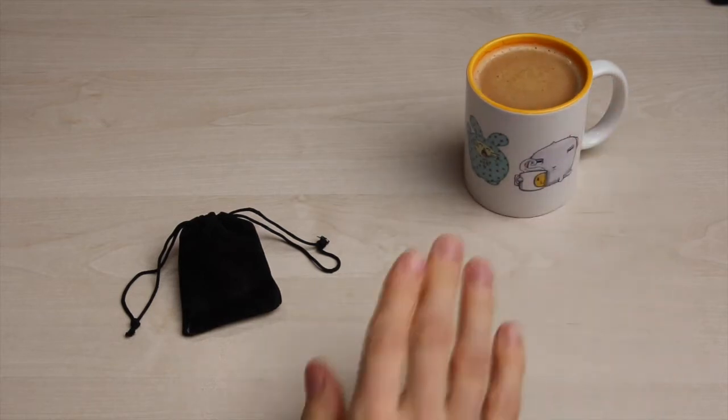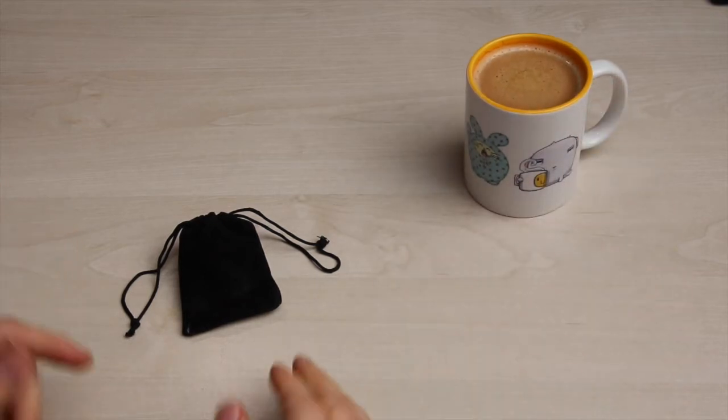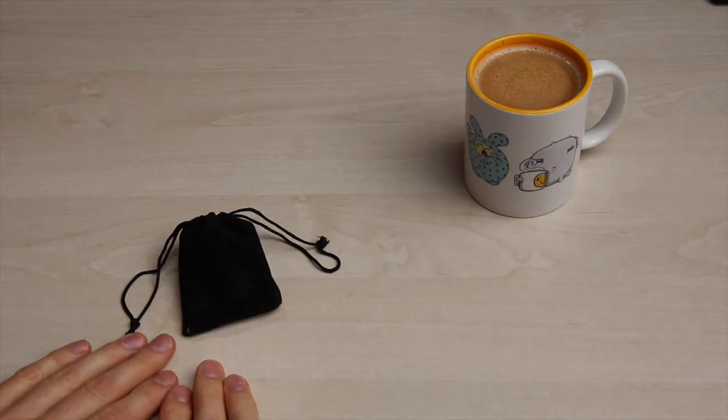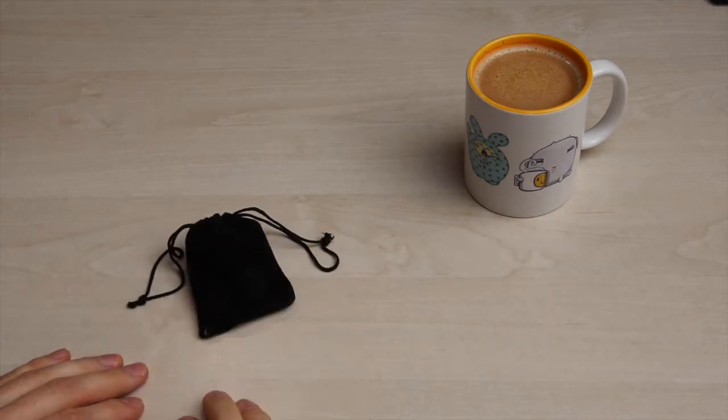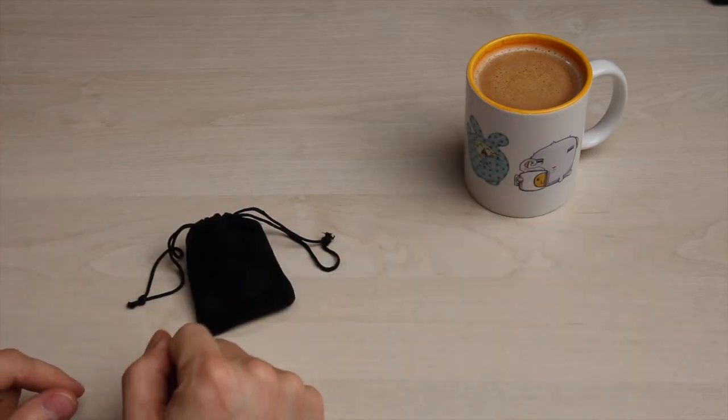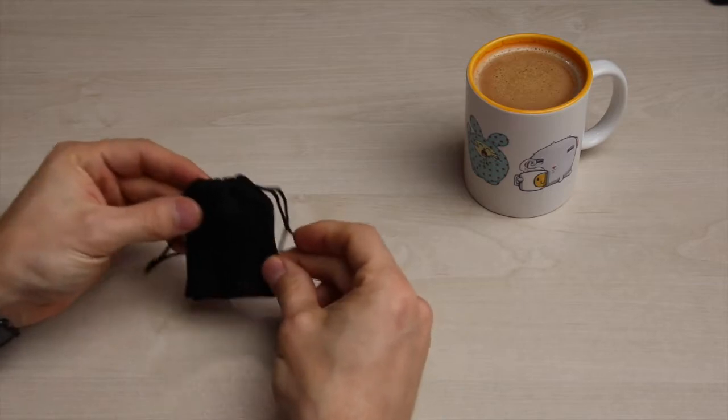Schönen guten Morgen, erstmal. Recht herzlich willkommen zu meinem neuen Review. Heute geht es um ein kleines Gadget. Ihr seht es ja hier schon, ein kleines Beutelchen. Kaffee habe ich mir gemacht, kann losgehen. Schauen wir uns das Ganze mal an. Was ist in dem Beutelchen drin?